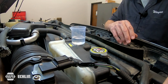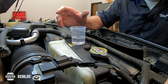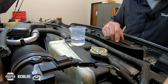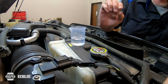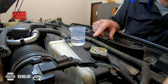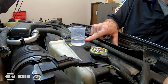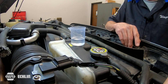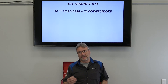I retrieved my beaker from the front of the truck and brought it up here so we can look at it. DEF fluid really does look like water — remember, it's mostly water anyway: 66% water and only 33% urea. The spec given by my scan tool and Ford Motor Service is 40 to 50 milliliters. As you can see, it's just a smidgen over 40 milliliters — right within spec. This truck looks good. Hopefully this gives you a better understanding of how to do a DEF quantity test.